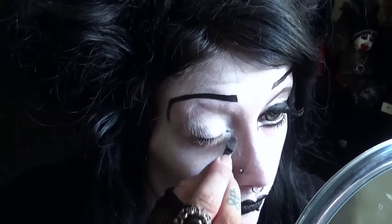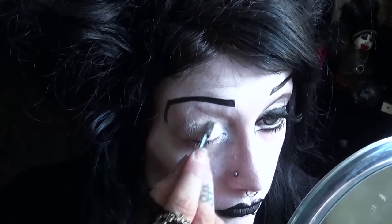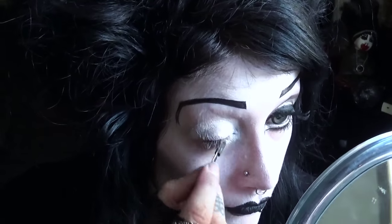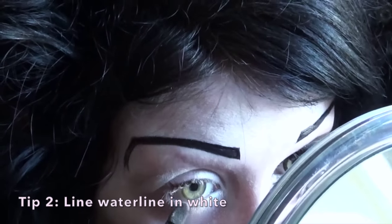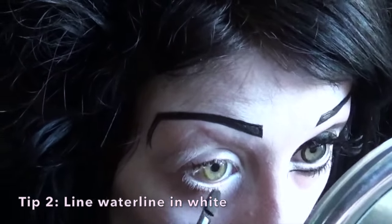And also on the inner corner of my eyes. Next, line your waterline with a soft white kohl pencil. I can't find mine for some reason so I'm just using the eyeshadow on my waterline.